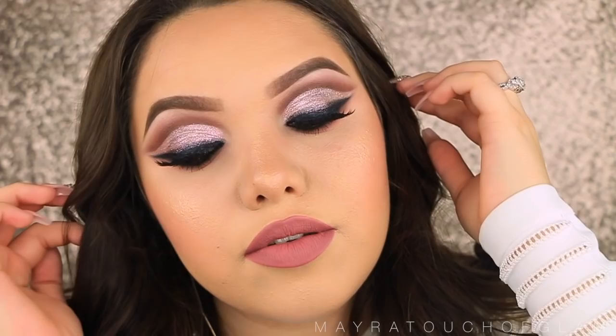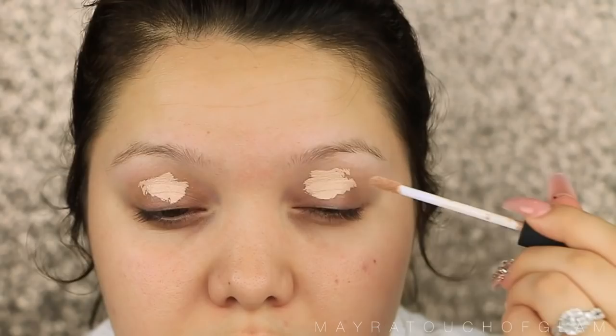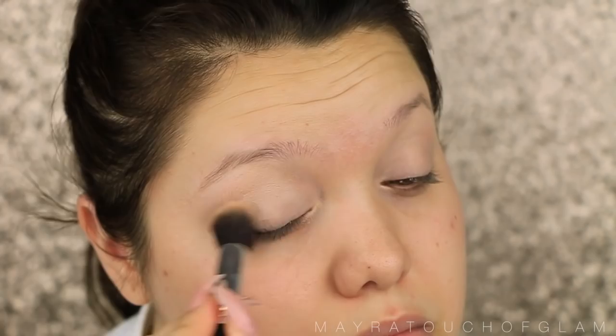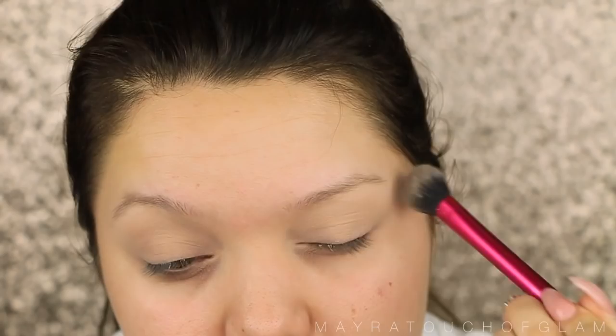I'm starting off by priming the eyes. I'm going to be taking the NARS Radiant Creamy Concealer in the color Vanilla. You can use an actual eyeshadow primer — it's all up to you. Recently I've been using concealers because I prefer to actually conceal my whole eyelid so the veins won't peek through. So I'm just going to apply this all over the eyelid and blend it out. Because it is a concealer, it is most likely going to crease, so I like to actually set this. I'm taking my Laura Mercier powder and just applying this on the eyelid. If you have oily eyelids, I recommend you doing this so your eyeshadow doesn't crease.